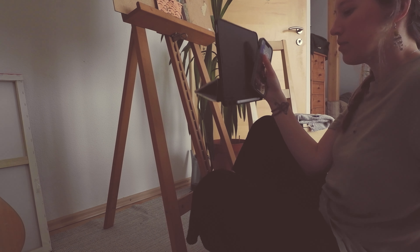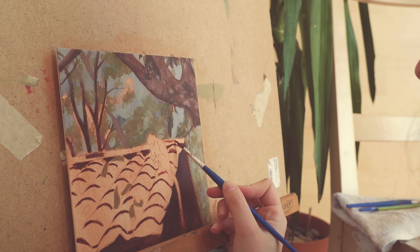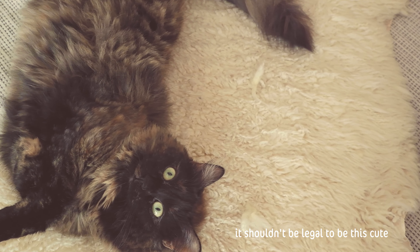You're probably wondering about the story behind the picture that I'm painting, because obviously it is a very happy memory for me. I took this picture in the Amazonian rainforest in Bolivia. I went on this trip with my boyfriend.